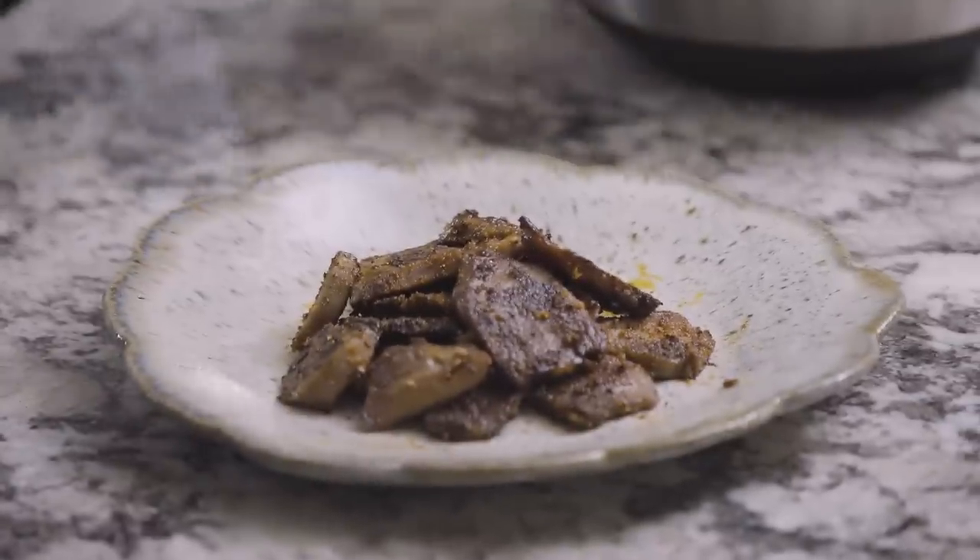So invite your friends over, don't tell them what it is, and say please help yourself to some hors d'oeuvres — this tasty little nugget.